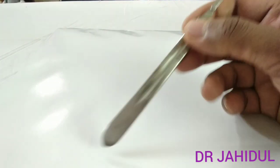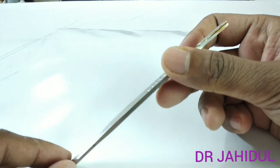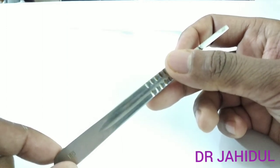Number 4 BP handle will be attached with surgical blade numbers 18, 20, 22, and 24.